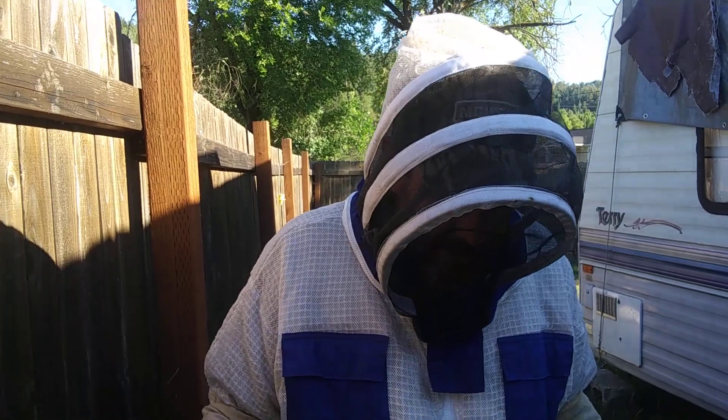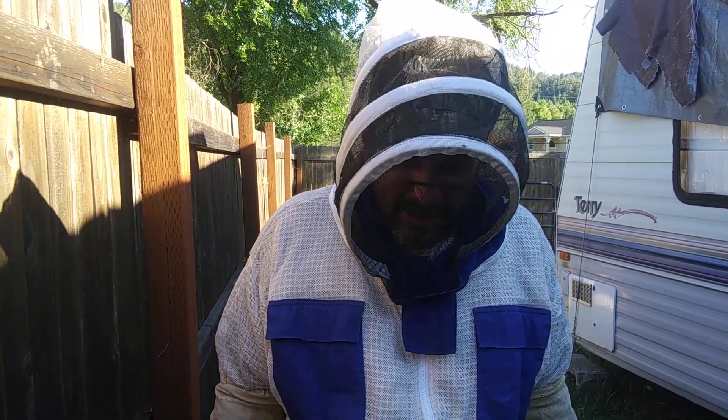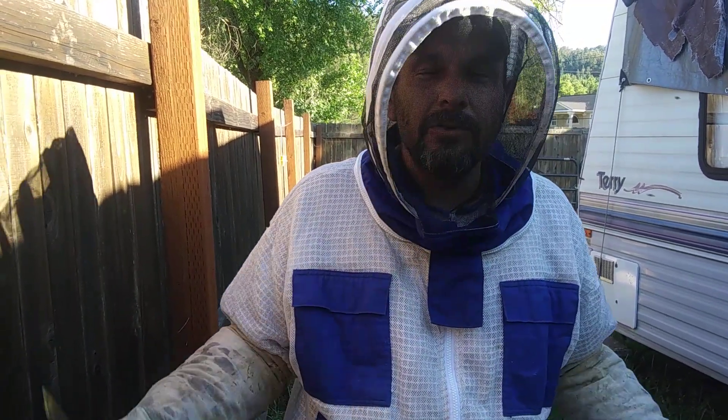That's basically inspecting a beehive from start to finish. We'll cap this back up, give them a little smoke, say goodnight, and come back to see them again in about a week. Thanks for joining me out here — I hope you guys have a great rest of your day.